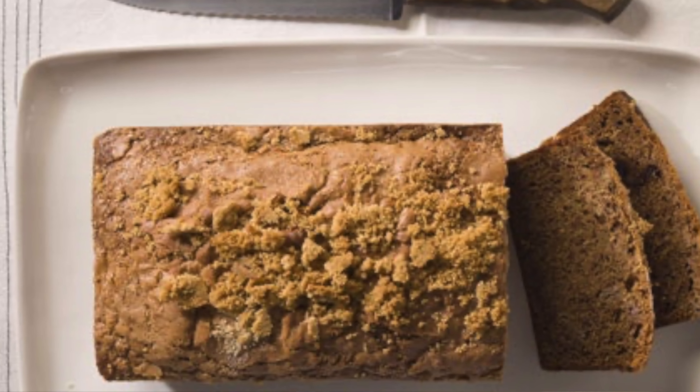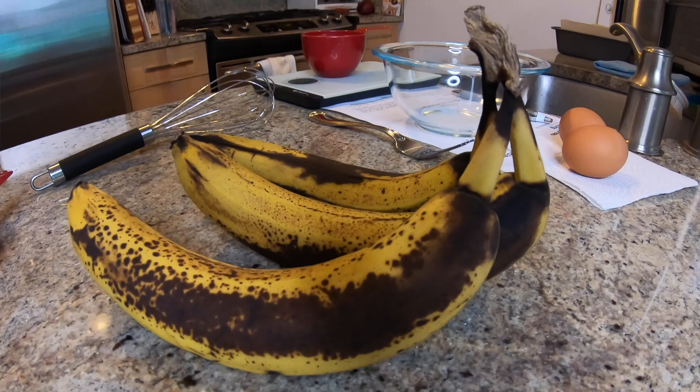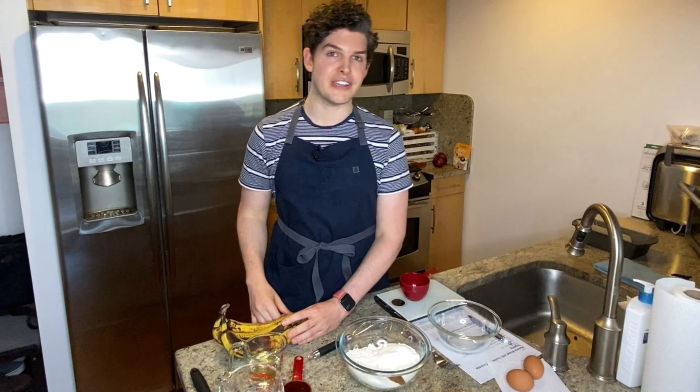It is a cinnamon crumble topped banana bread. It kind of gives me like a breakfast coffee cake type vibe, so I'm curious to see how this all comes together. I've got some super rotten bananas here. Hopefully they haven't gone too far — they feel like they want to fall apart all on their own. Let's go ahead and get straight into this.